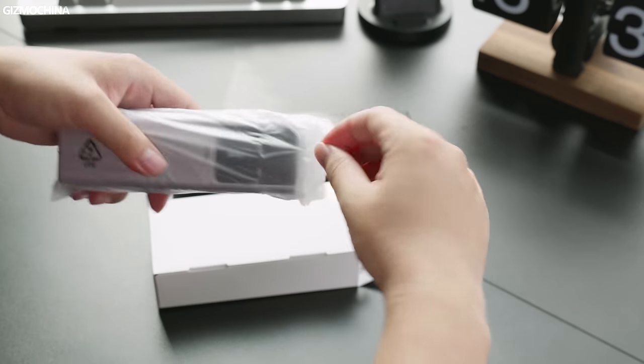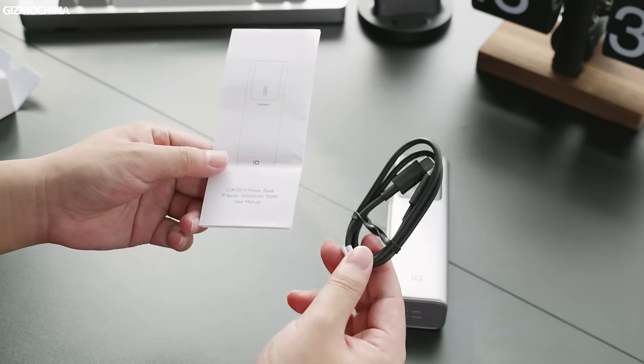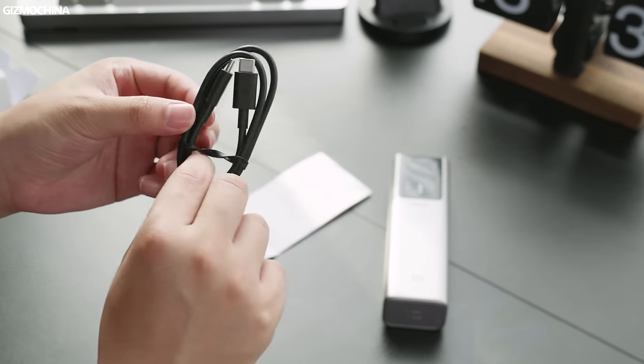Now let's do the unboxing and check out what we got here. The Cooke Tech 10 power bank comes in a simple black package that contains the power bank, user manual, and a 6A cable.